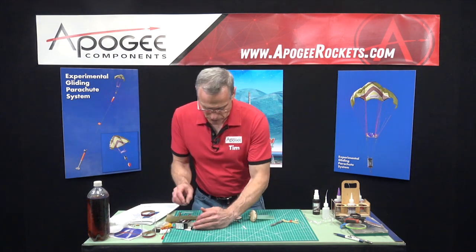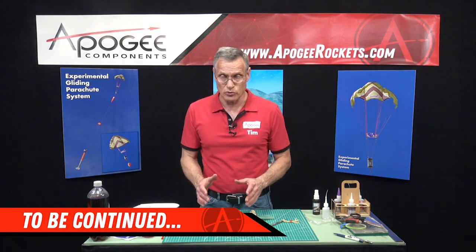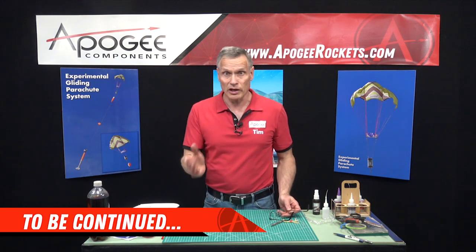We're going to pause here, and in the next video we'll continue with the construction of the eBay system for the gliding parachute.